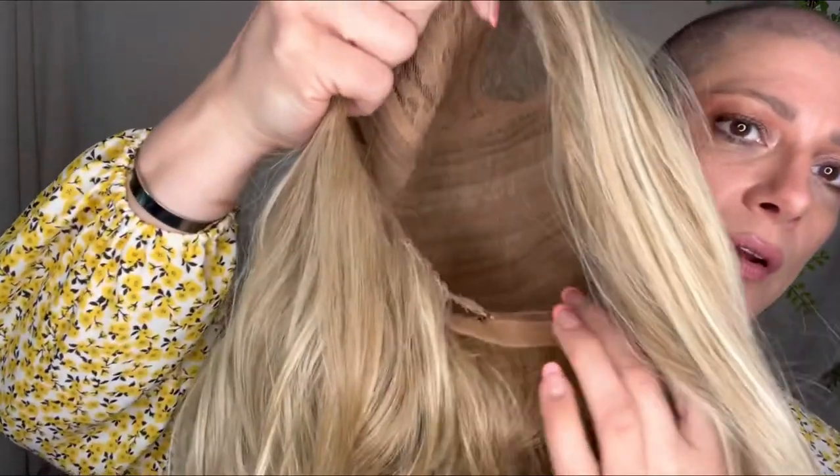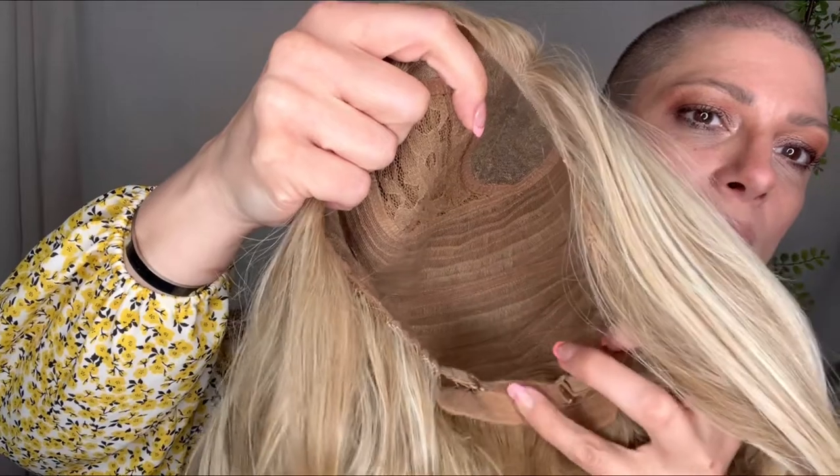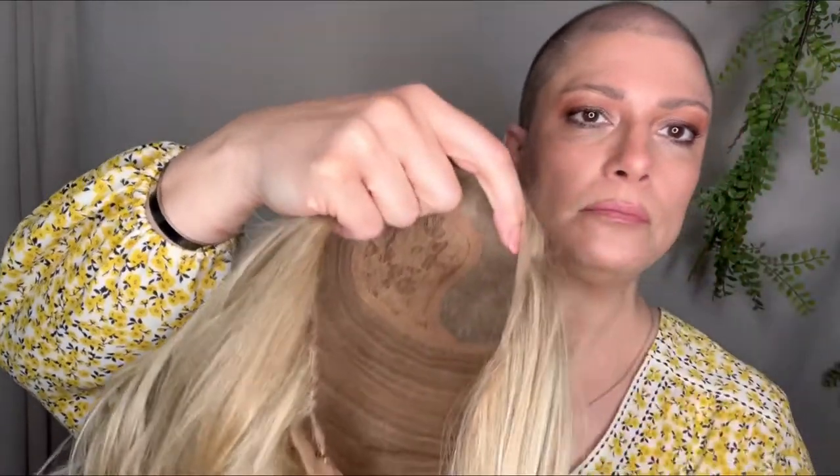Here's the inside — there's some parting room in there. Here is the elastic band in the back. You can pull it all the way to the middle; you don't have to pull it so tight you give yourself a headache. If you're not interacting with too many people and nobody's tugging on your hair, just make it tight enough to where it's on your head and you're comfortable. Don't be uncomfortable.